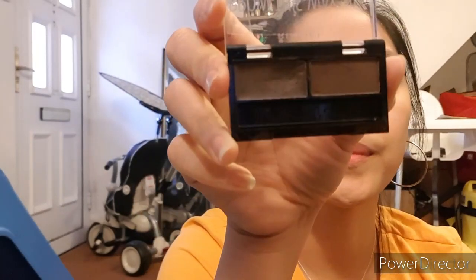For my eyebrows, I am using the Rimmel Brow This Way brow kit in the shade Dark Brown. I don't really need to draw on my eyebrows because I do have a good amount of hair there — I'm just filling in the gaps where it needs to be filled.